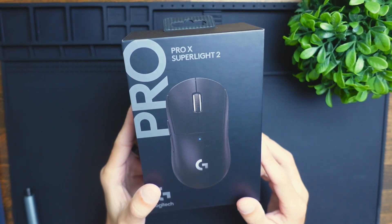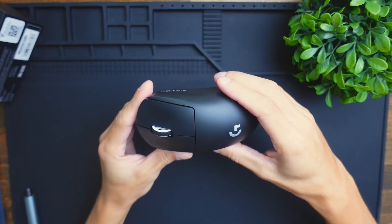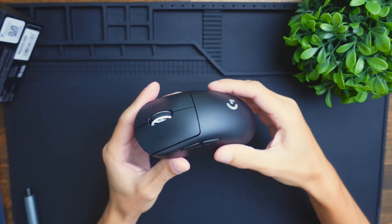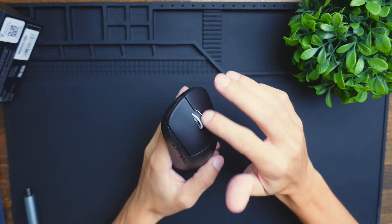Today we're going to be doing a teardown on the Logitech G Pro X Superlite 2 mouse. The mouse is going to be pretty simple for the most part — not too many complicated things. You only have two buttons here and the rest is just pretty standard.